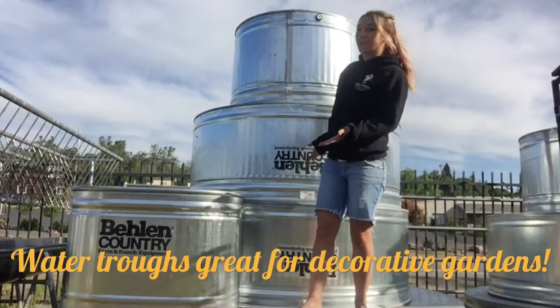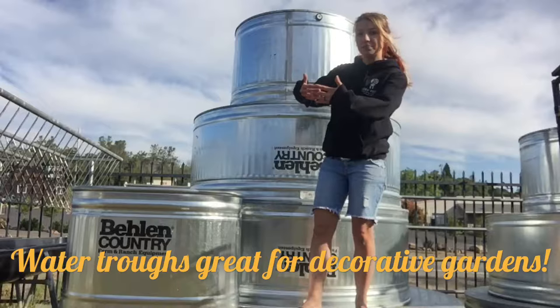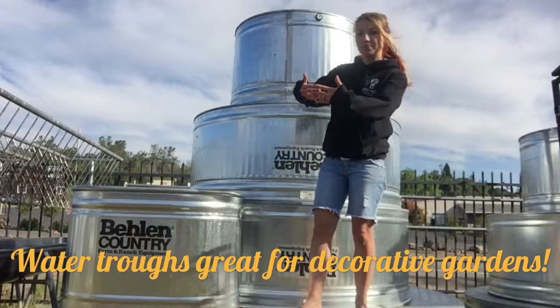Here is an example of some of our galvanized water troughs. They come in oblong shapes and also in circular shapes. We have some that are as shallow as one foot deep and some that are as long as six foot.